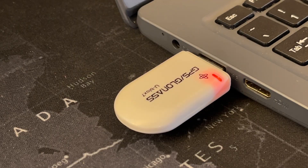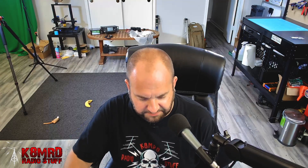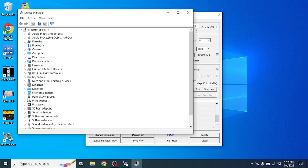Now let's say we don't have a radio with GPS built in. We can get this tiny GPS dongle off Amazon for $12 — I'll leave an affiliate link in the description. Plug it in and wait a minute for it to find the GPS satellites. Once it starts blinking green, we know it has acquired satellites. Open up BKT TimeSync again, hit Yes to allow it in, and then go to Device Manager to find out what COM port the dongle is on.